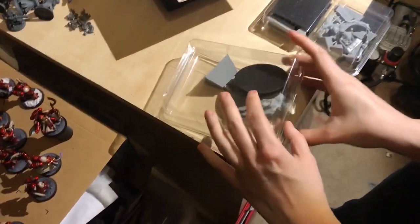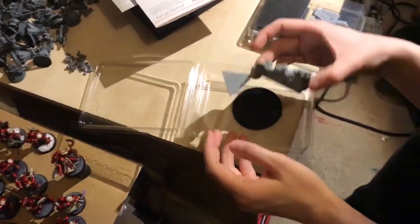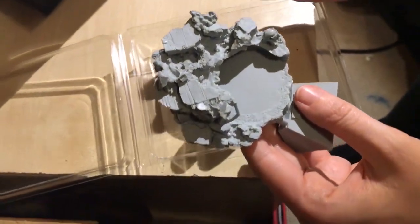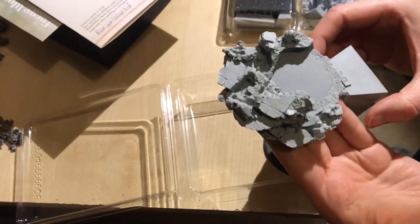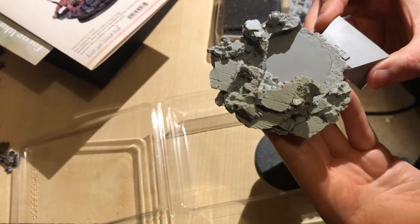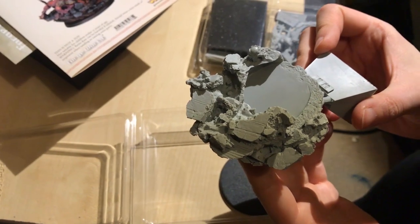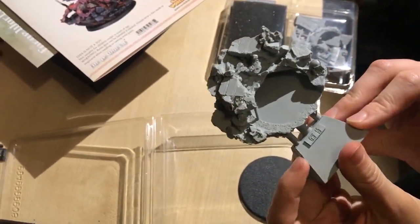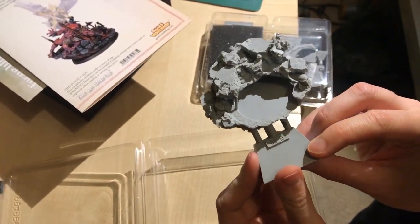That one came out upside down — that's the way it came. It's got some nice detail to it. I'll try and get it as close to the box art as I can. Yeah, quite a good job with it.